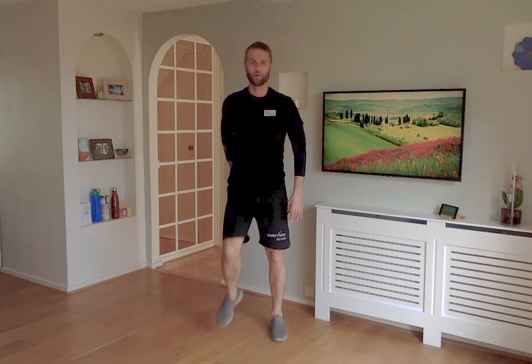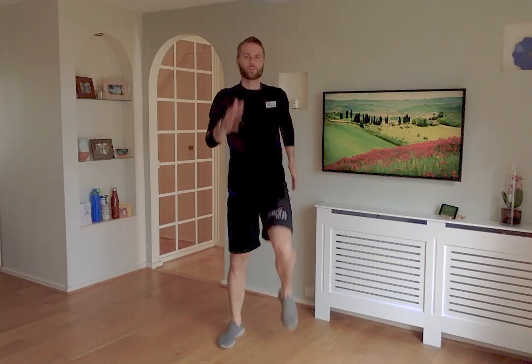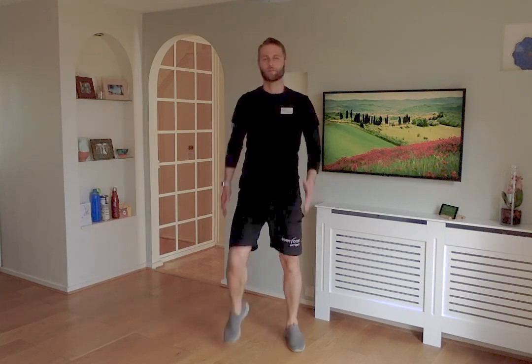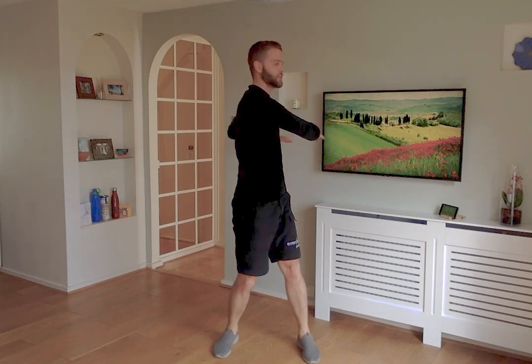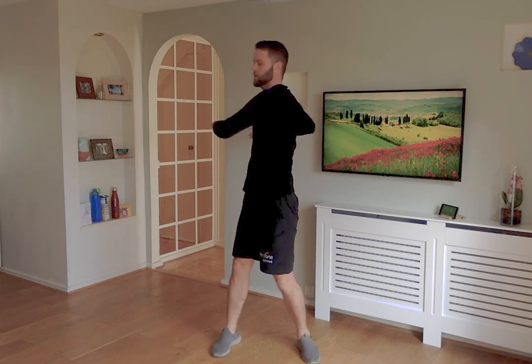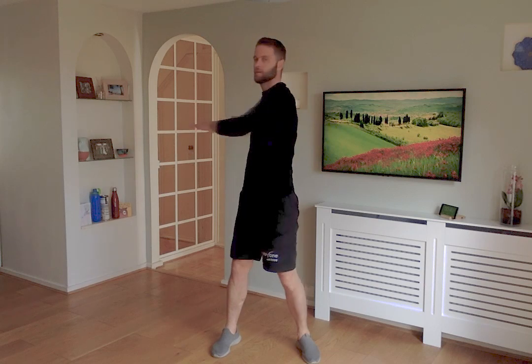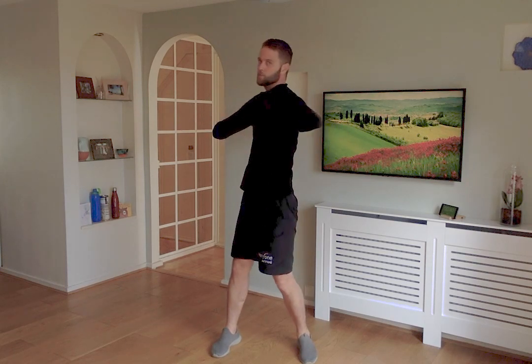Back to that marching once more — bring those knees up, keep swinging the arms. If this is hard on the knees, just do a smaller step — just lift those feet up. Legs to a stop: hands out to the sides, a slight rotation from one side to the other, nice and slow and steady. Feel that stretch across the back. Keep that head facing forward — you'll feel the stretch on the neck as your body rotates around.